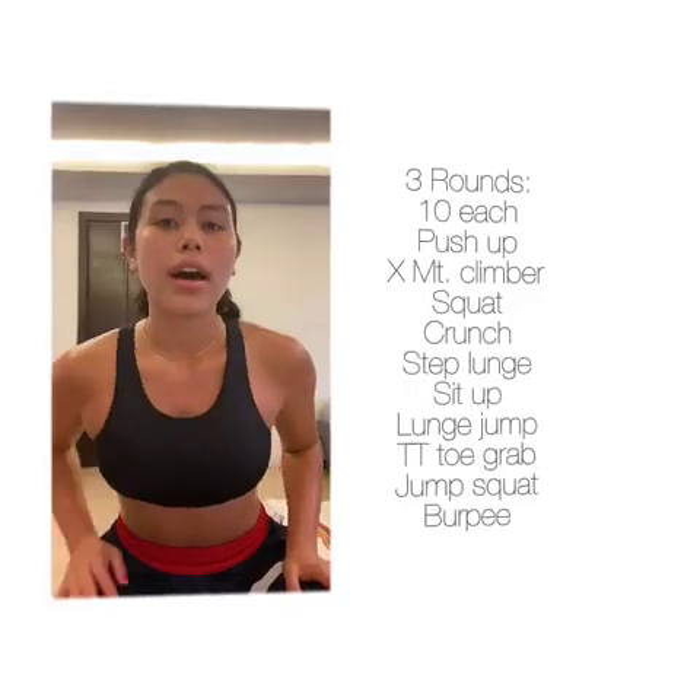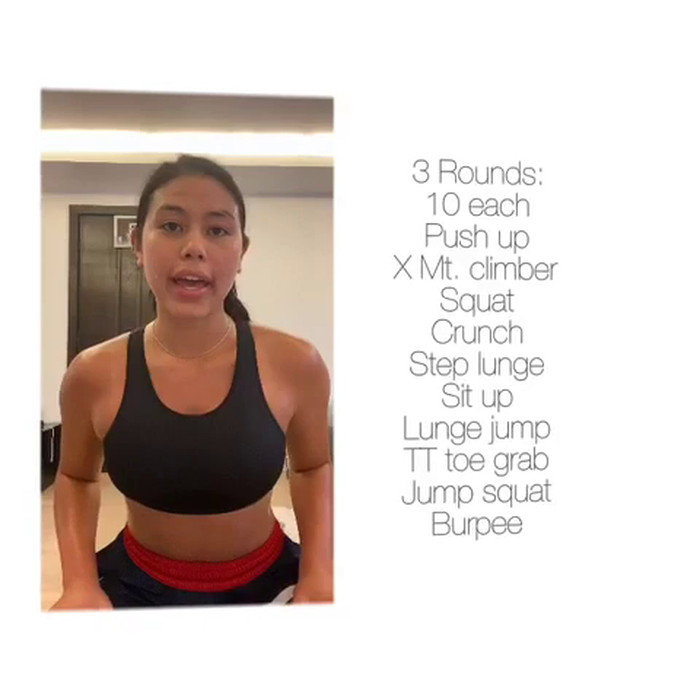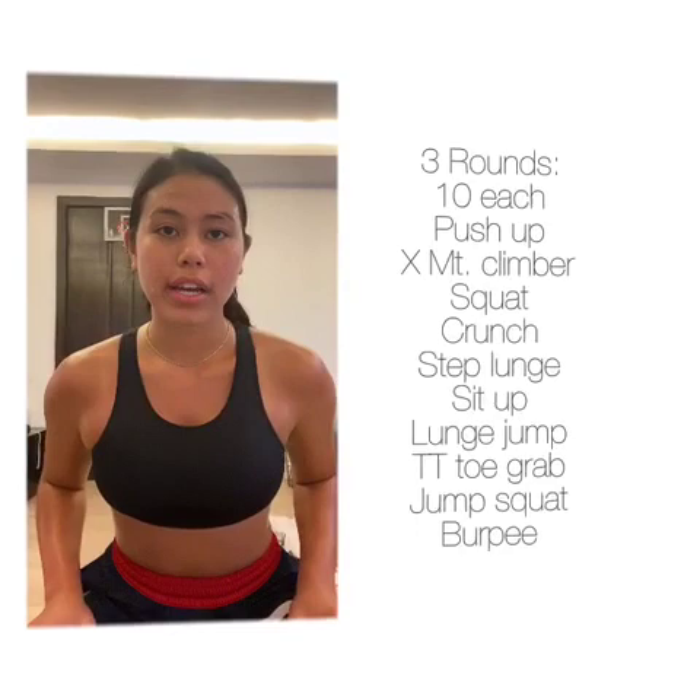Aloha! My name is Kalei Mau and I'm gonna be walking you through a home workout. I'm gonna be doing three rounds of exercises and 10 reps of each.